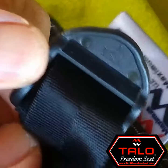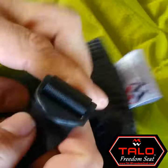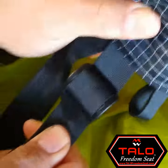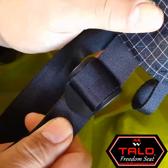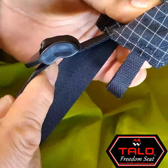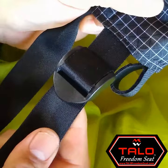These buckles are made in the USA. They're very high quality and have supported a lot of weight in our tests. Thank you very much for watching. This was the ladder lock buckle of the Talo Freedom Seat.